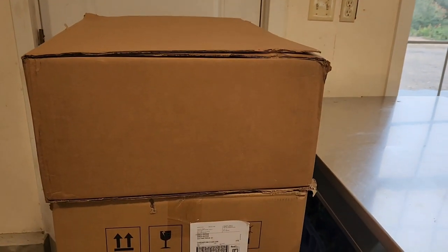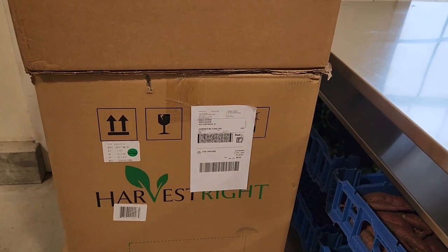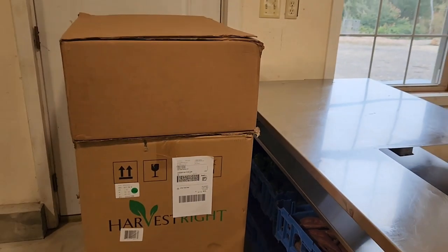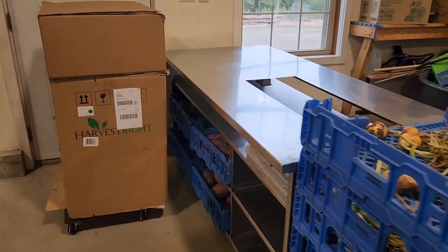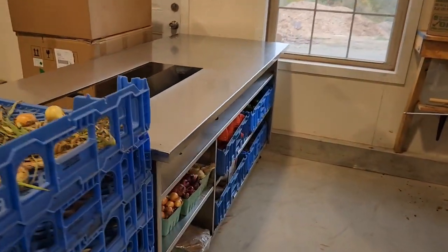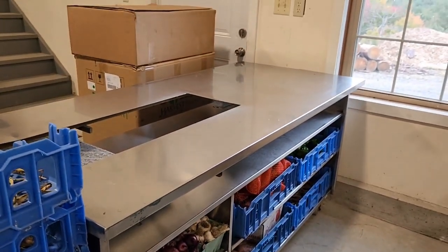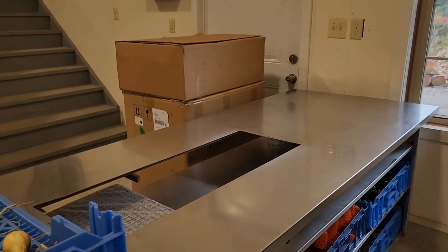We're very excited to show you guys what we got — our new Harvest Right freeze dryer with the premier pump. It's a medium size, so we're going to do a quick unboxing. Jace just set up this station for me; we bought this used stainless table, he cleaned it all up, and it's got shelving under it so we can have a new Harvest Right prep station here.